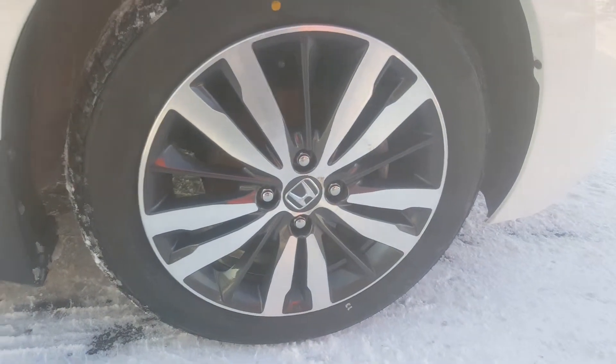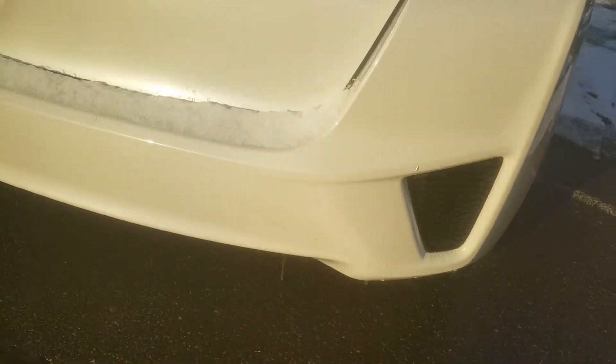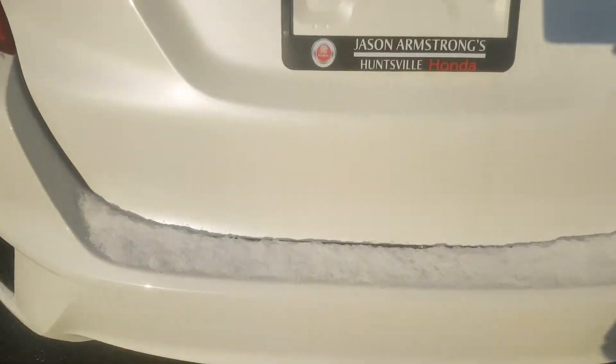We'll go down the sides of the vehicle. We have really nice alloy wheels on the EX trim level. Down this side of the vehicle there are no door dings, dents, or scuffs. I did just see there's a small little denting right there — you can see it from here — that's down the back quarter panel.